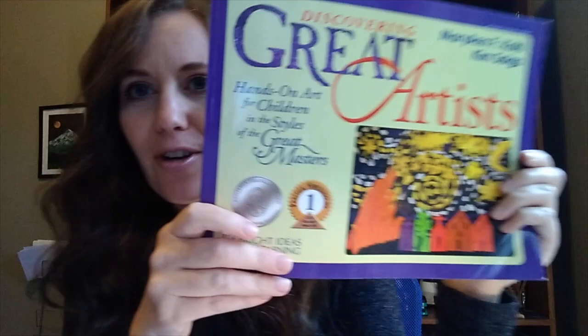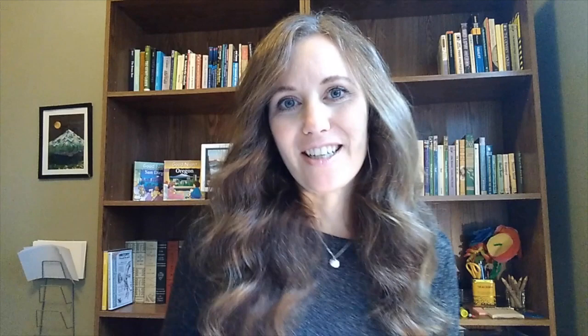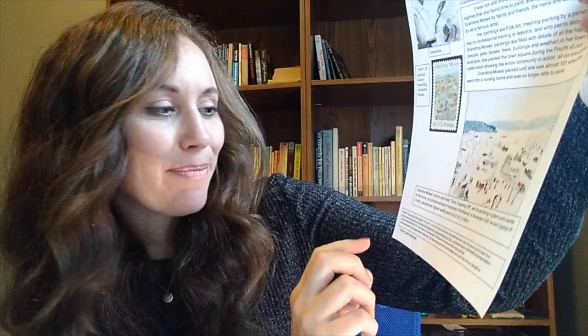For our six weeks, this book is going to be our reference for studying the artists. It has each of the artists we're going to be covering and some examples of art projects for each of them. I'm going to be doing a few different projects, so if there's an artist you really enjoy you can look in that book for other ideas. Now today we're looking at a painting Grandma Moses painted in 1943, and in November 2006 it became her highest selling work of art — it sold for 1.2 million dollars.